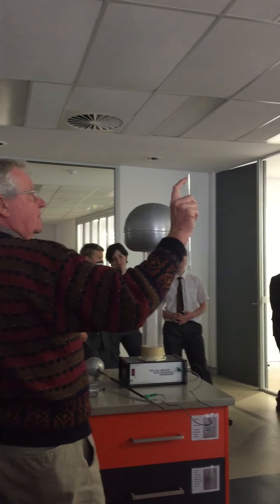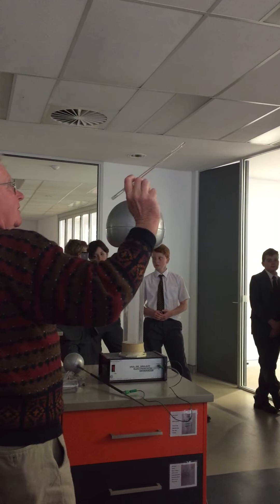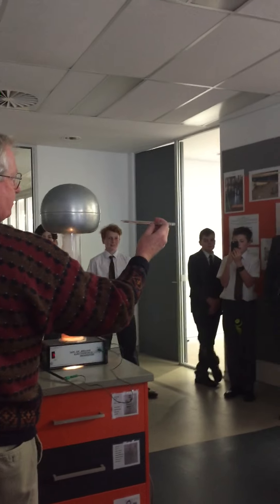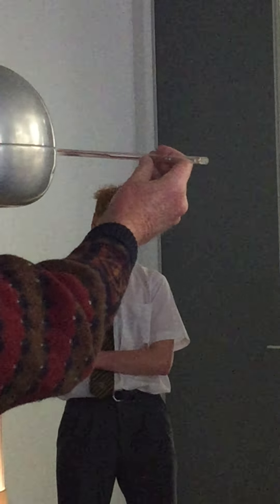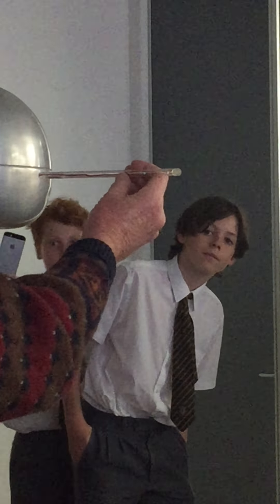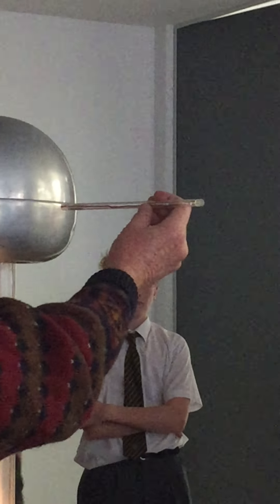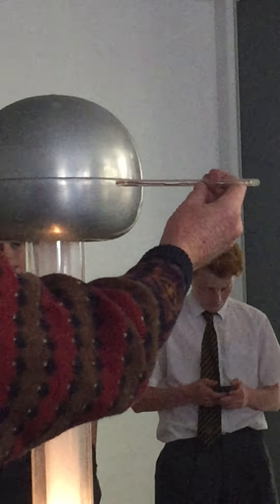Inside here we've got, at one end, a little neon light, and the other end an exposed wire. So as I pass this in, when we get to a certain point we can tell where it's charged. For those standing over there, can you see that little orange light? The charge is out as far as the end of this rod.